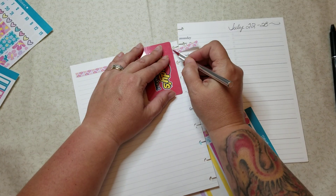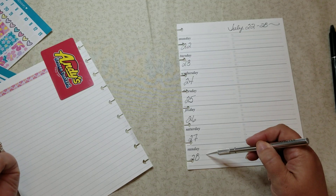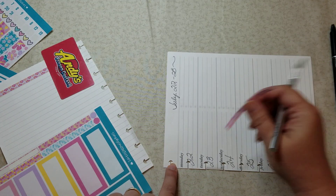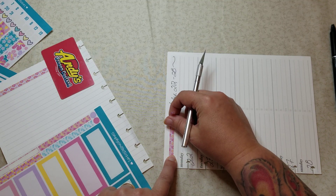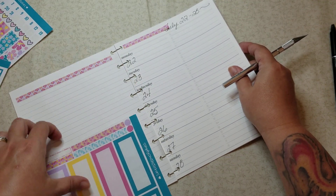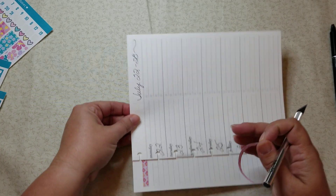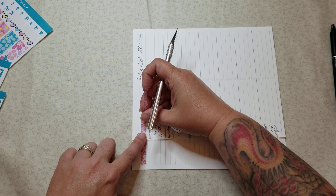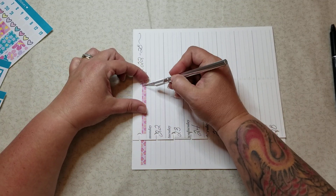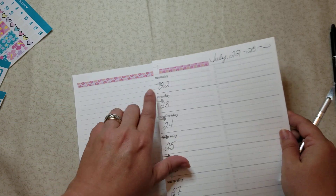The week I'm planning in here is the week of planner thon — during summer planner thon you will have videos the 22nd through the 28th, Monday through Sunday, for the entire week. Keep your eyes peeled for that. I always release my videos at midnight just because I know there are times when I'm up randomly and I know others are as well. I'll add a decoration above to hide where I was erasing a little bit.